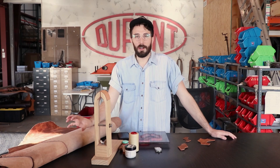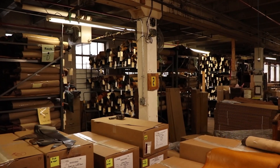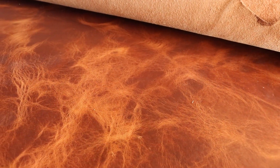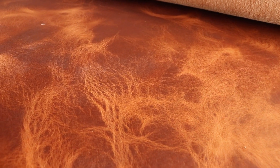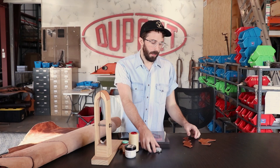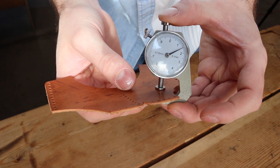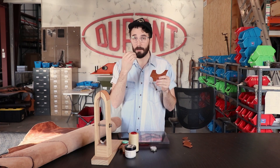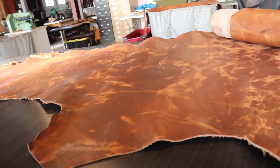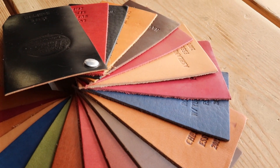All the leather we use in the wallets comes from Horween — they're the oldest tannery in America and they're world famous for their different kinds of leather. This lighter tan color is their Dublin and it is the prettiest leather — I love it so much. It's got tons of character and natural-looking flaws that make it look really beautiful. The thickness we use is a two to three ounce leather, which equals about one and a half millimeters. It's a full grain leather — I made a video this week going through what's top grain, what's genuine leather, and the differences in quality.